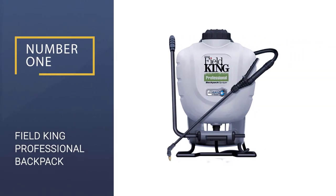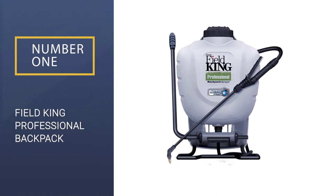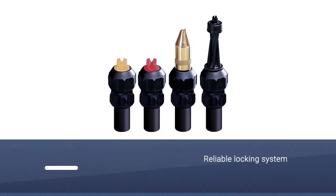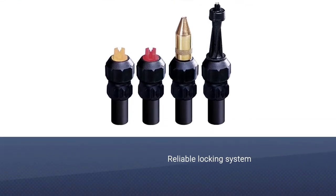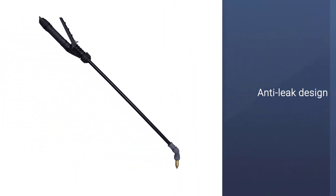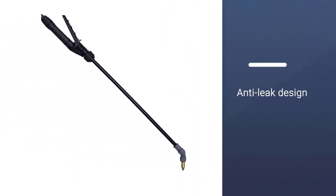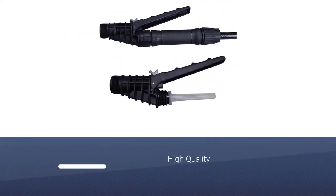Number 1: Field King Professional 190,328 Backpack Sprayer. This manual backpack sprayer combines a set of durable components with a sizable 4-gallon tank to produce powerful 150 psi sprays of whatever water and chemical mixtures you need, using a simple pump design that's surprisingly easy to use.